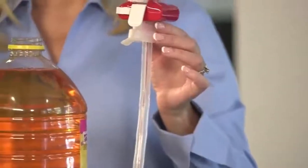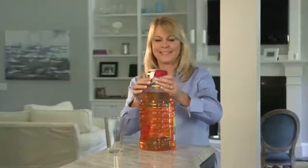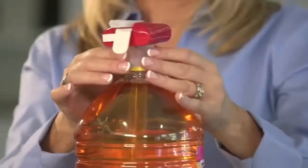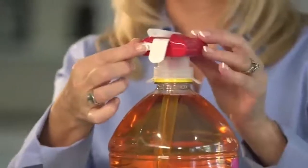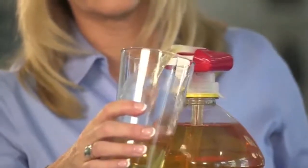To use your MagicTap, lock your trigger to prevent spills, then insert the SuperStraw into your beverage container, adjust the silicone wings, turn the lock off, tap the trigger and watch your glass fill like magic.